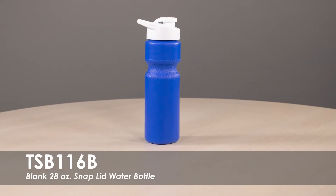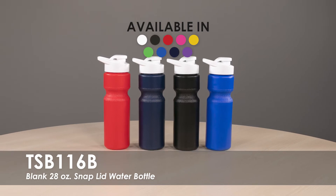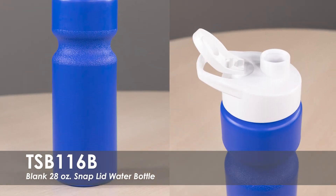This video highlights our Blank 28 oz Snap Lid Water Bottle. This water bottle is available with over 5 product colors and over 5 lid color options. It is made from a durable HDPE plastic with a flip snap lid.